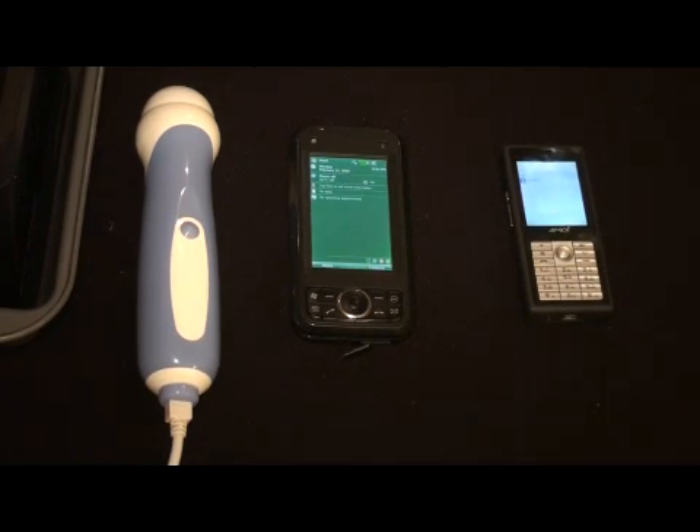Hello, I'm here to demonstrate the world's first ultrasonic scanner implemented in a standard Windows Mobile cell phone.